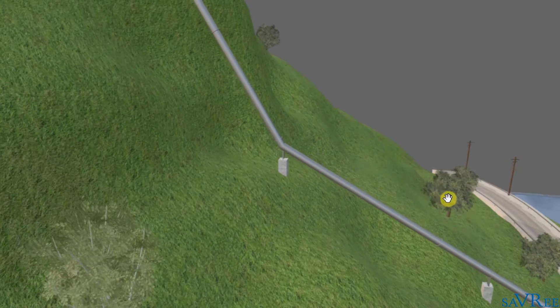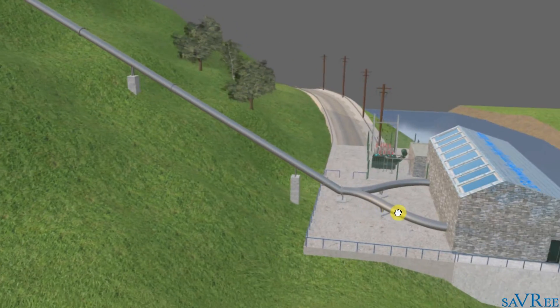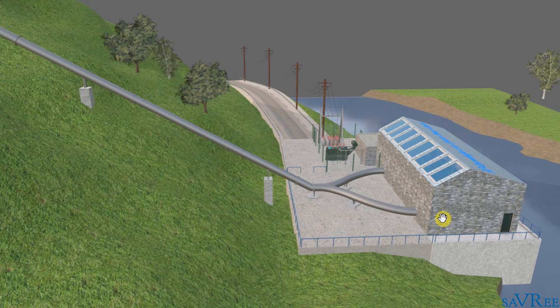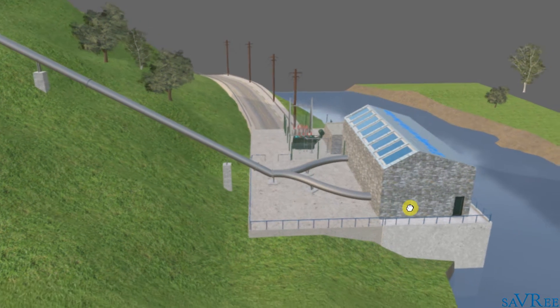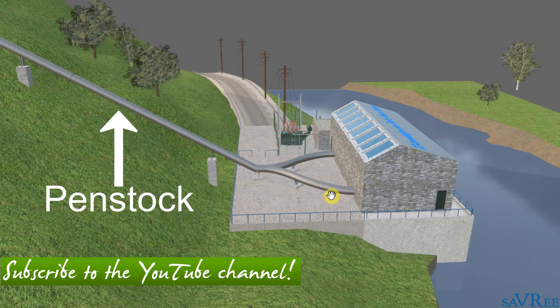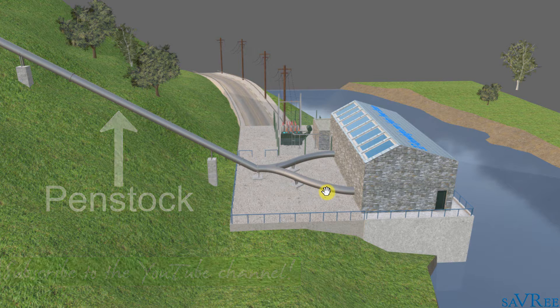This is actually quite a large head of pressure, or a large head, to have with this type of power plant. Having a large to medium head is a characteristic of a pump storage power plant. What's unusual here is that the penstock is split into two and feeds two separate turbines. You don't normally see that on power plants where you have a medium to large head — normally one penstock will supply one turbine.